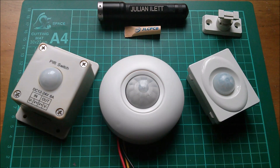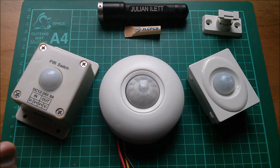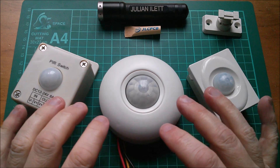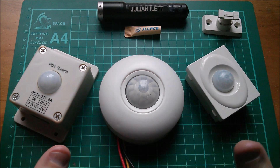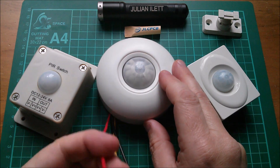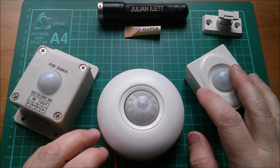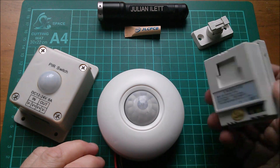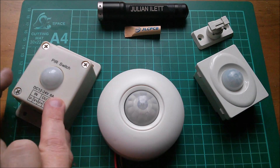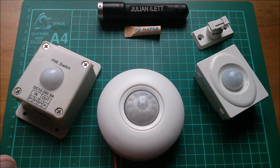Good morning. My new work area just outside the back door is going to have lots and lots of LED lights, and I want some of them to come on when I walk out there. So I need a PIR switch, and I've got three here which I've bought on eBay at various times. I haven't seen this one with the attached wires on eBay recently, or this one which has this detachable mounting foot, but this one is still available.